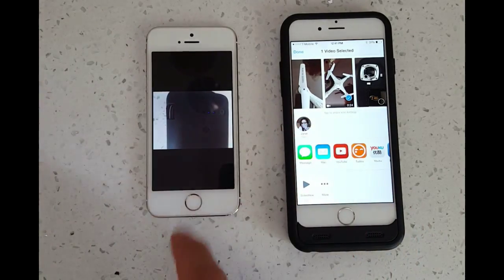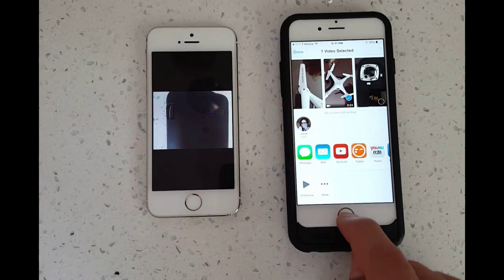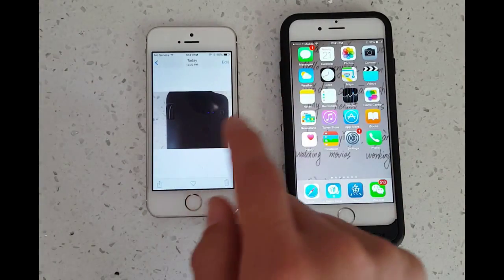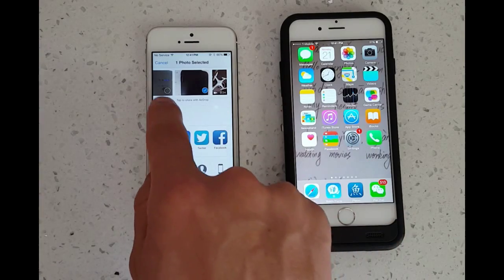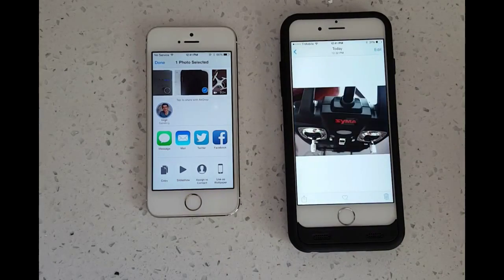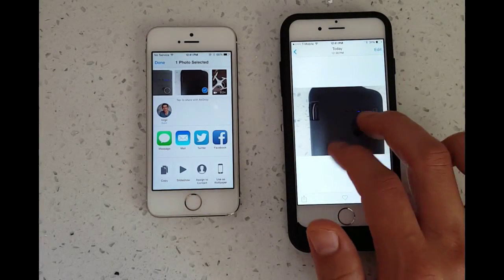Okay, let's go ahead and transfer this photo into my iPhone 6. We'll go ahead and click on that and then click on this down here. Then we're going to click on Virgil, which is this phone here. I'm going to click on there. There we go — I'm going to click on Accept. And there's the photo.